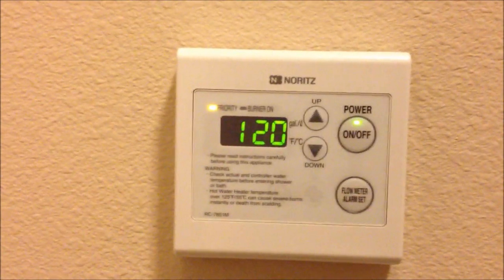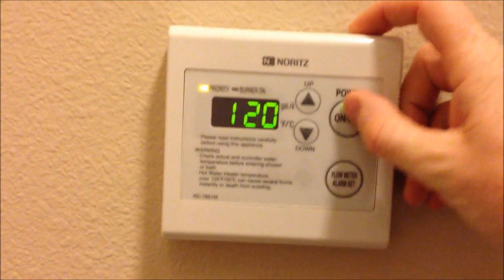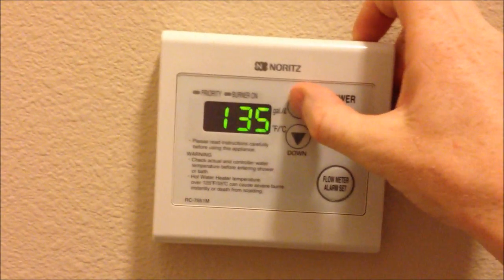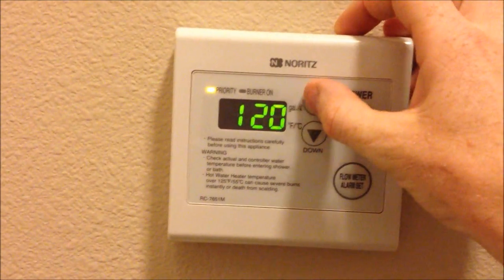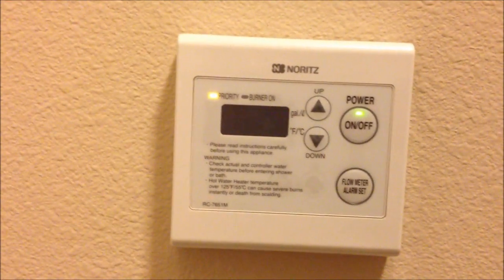If you have small children in the house, that might be one reason why you might not go above 120. If you do want to do that, you turn the unit off, hold down this button here, and then you can increase the maximum range of temperatures that you can set. Turn the unit back on, then you can set your temperature up to 140.